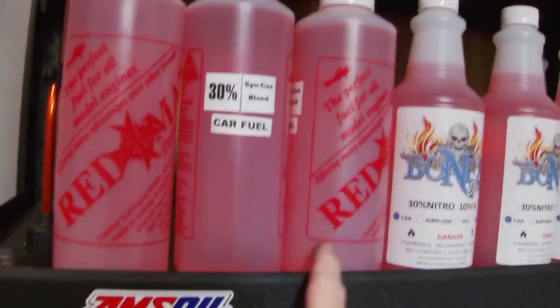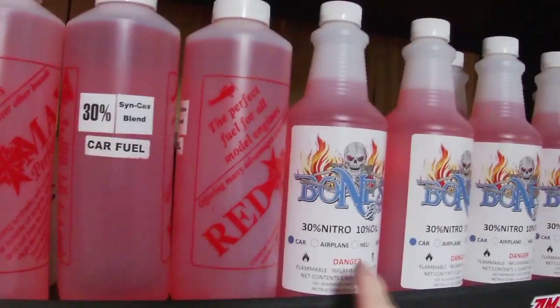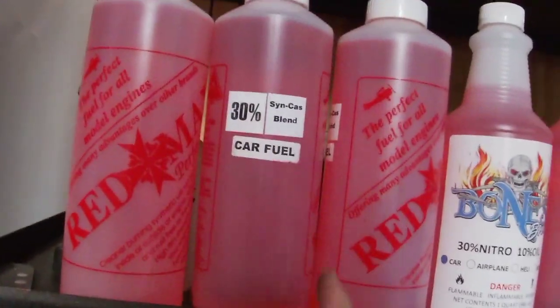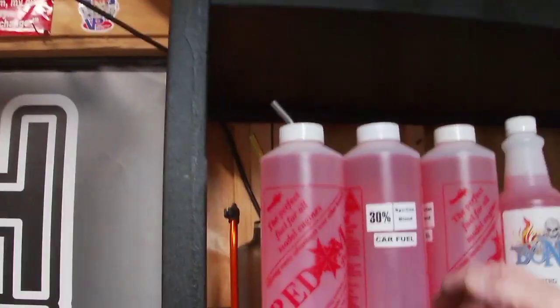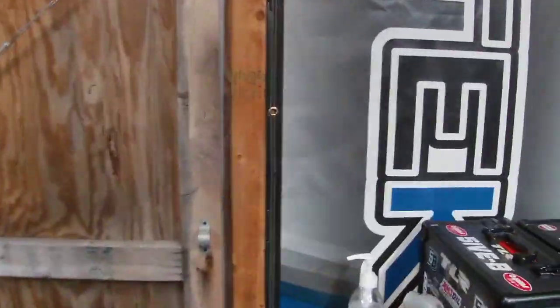$170 for the Red Max but you get 16 gallons. 12 gallons with Bones Brew for 100 bucks shipped to your door. And granted, $165 to $170 for 16 quarts, but that's also shipped to your door. So a little price difference — more volume, more quarts, a little bit more cost. Something else I recommend — right here, I've got two of them. One for my 5B and one for the Chinaderos, the Nitros.